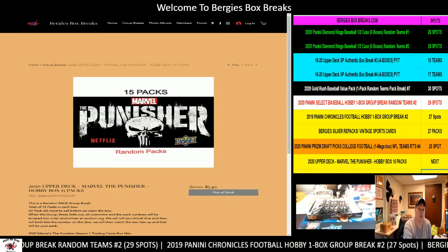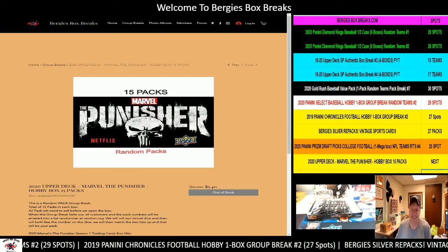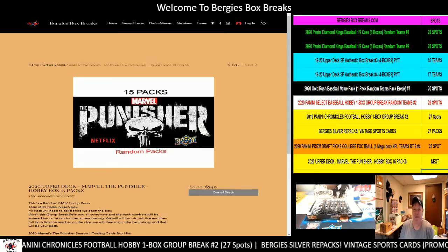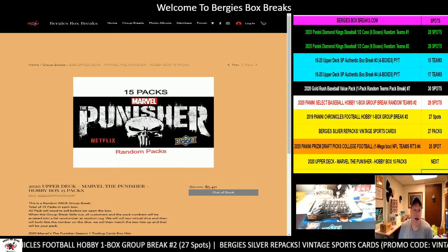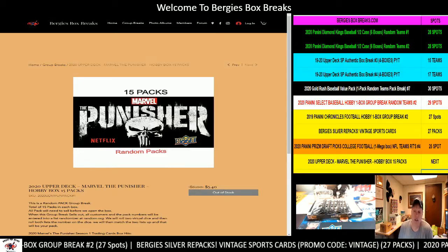Hello ladies and gentlemen, welcome to Triple D Collectibles and Bergy's Box Breaks. I'm Bergy's Box Breaks, AKA Triple D Collectibles also. You can find your spots at BergysBoxBreaks.com. I'm Bergy, it's currently 3:44 PM, it is June 13th, 2020.